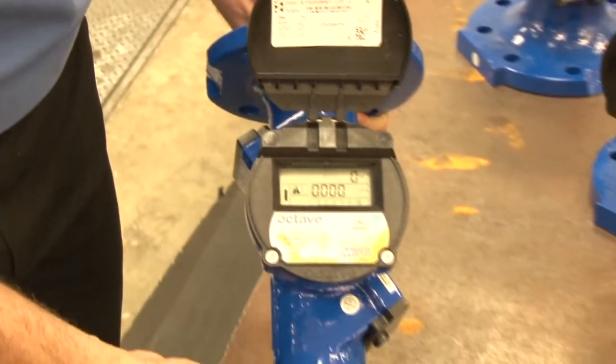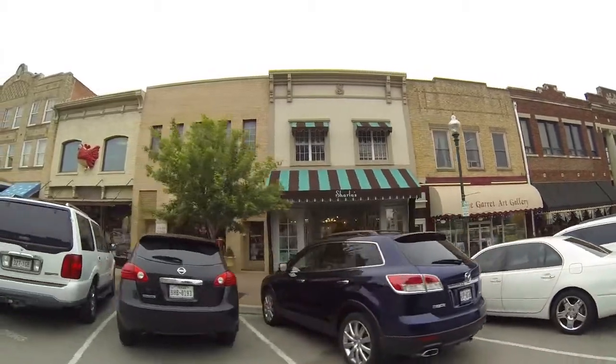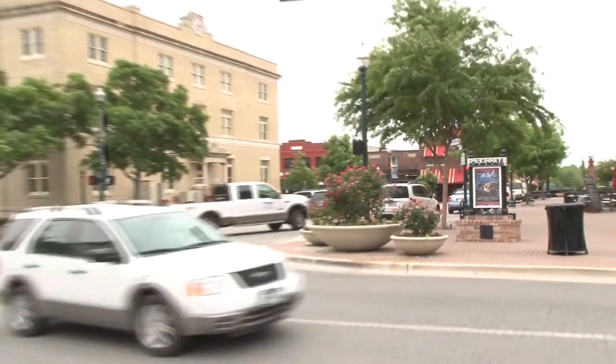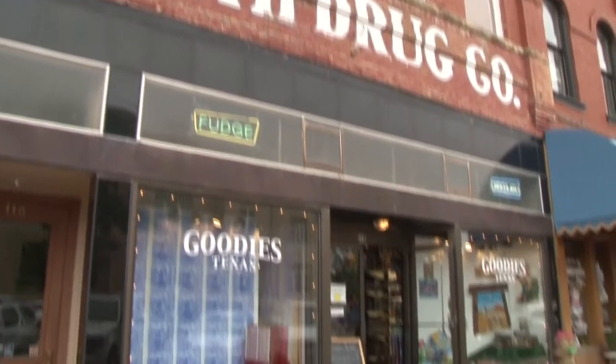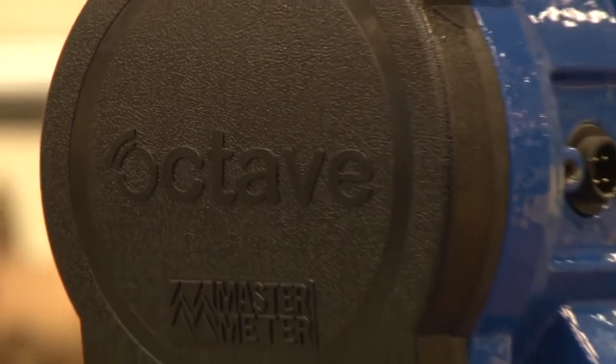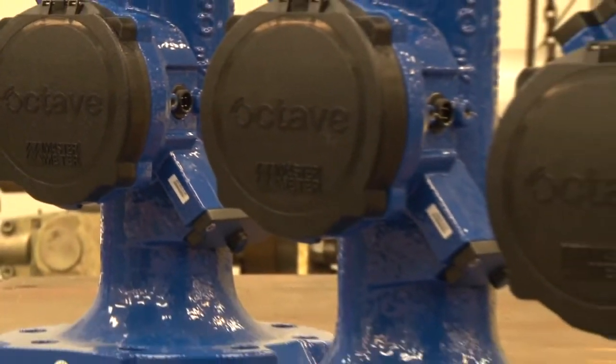When you look at the 2-inch through 4-inch meters, they actually start registering water at a 16th of a gallon per minute. Our 10 and 12-inch meters go up to 5,500 gallons per minute. So whatever application or consumption the customer has, we have a meter to fit. We're always looking to capture every drop. We have toilets that have run and cost customers 6,000 gallons in a day. The low rate of pickup for the Octaves allows us to gain more revenue and track more water loss in our system.